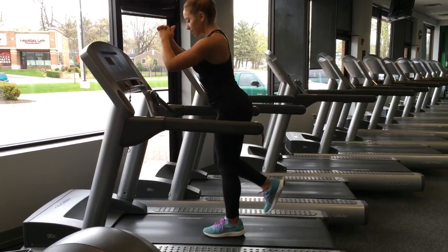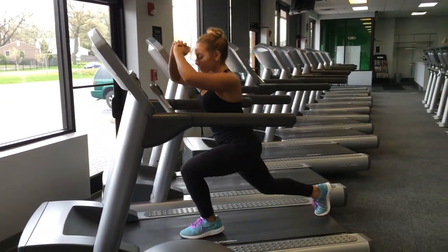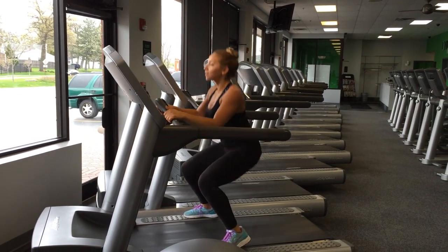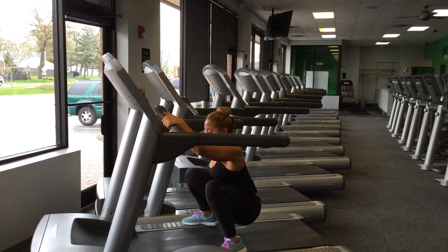Put the treadmill on one mile per hour depending on how long your legs are, then take nice long lunge steps and jump squats, putting your feet to the side in between runs. If all you have is a treadmill in a hotel, you can put yourself through a killer workout throwing in lunges, sprinting, and squat jumps.